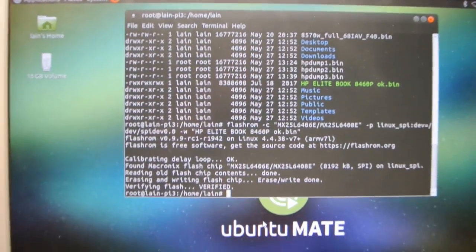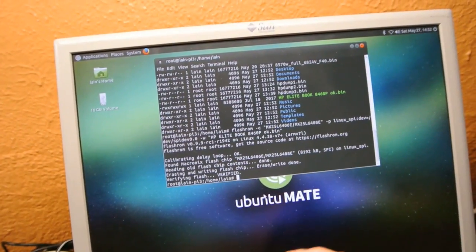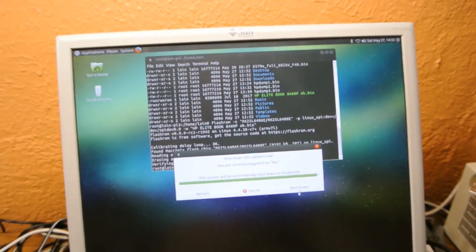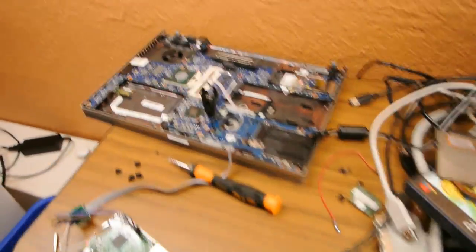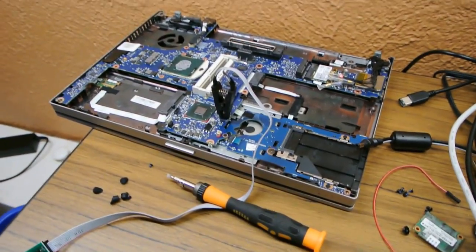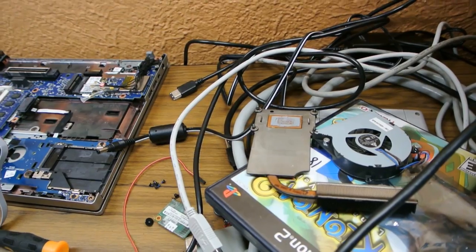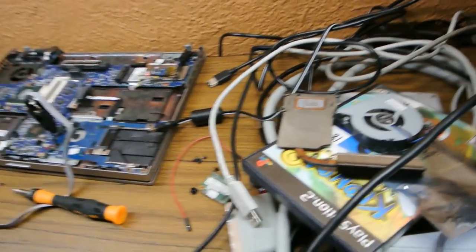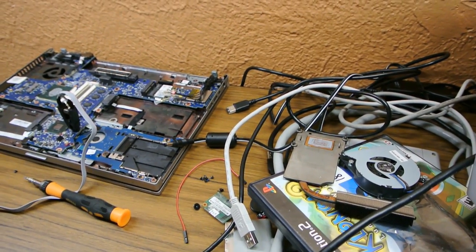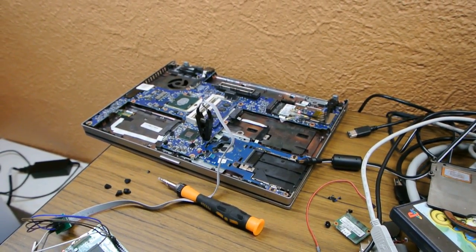Once it's done flashing, you want to make sure it says: 'Reading old flash chip contents done', 'Erasing and writing flash chip — erase/write done', and 'Verifying flash — verified'. If it says verified, you can shut the Raspberry Pi down, then unplug it, then remove the clip from the motherboard — you have now just flashed your laptop with the new BIOS. Put the laptop back together. If you removed the heatsink, you'll need to apply new thermal compound. I'd recommend using something non-conductive like Antec Formula 7 rather than Arctic Silver, unless you apply it correctly.